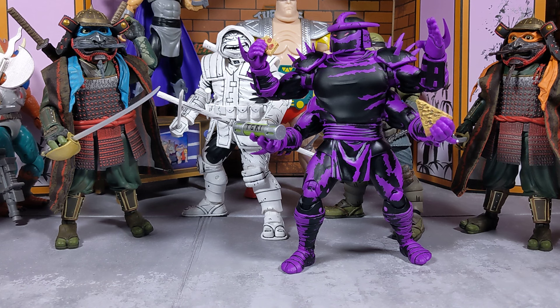As you guys can see, we have a couple different variations of NECA figures here. We have the movie line, we have the running line, and we even have the Mirage comic lines. These are some of my finest and best figures that I own.